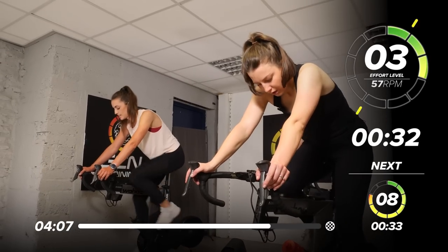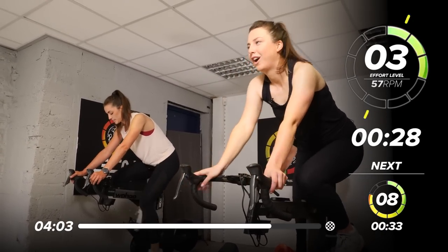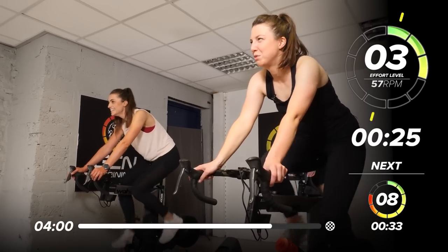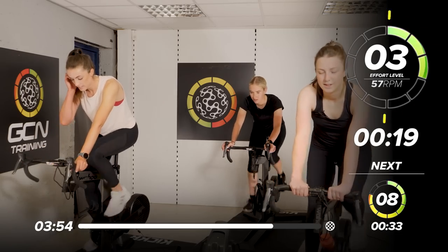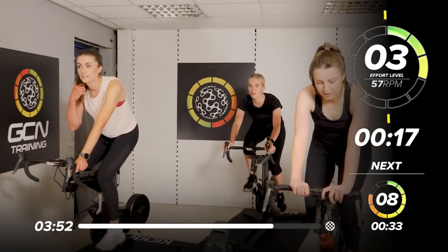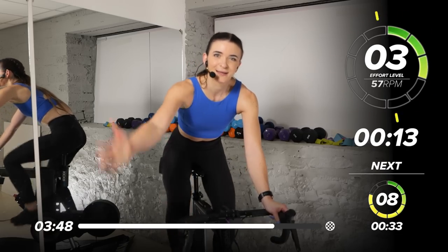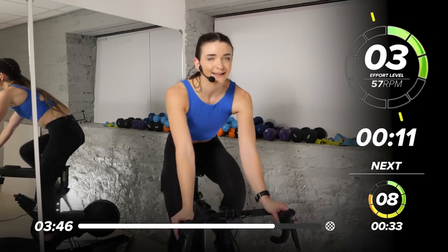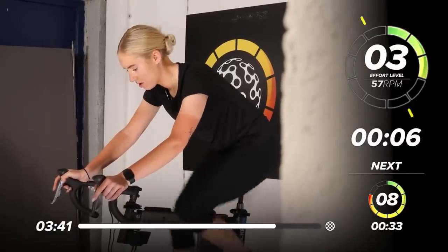Breathe. One more. Disgusting? Yeah — pretty horrible, pretty disgusting. 8 out of 10 for this last one. I mean, if you've been holding back at all, feel free to go for a 10 out of 10, but we are cooling down after this, so we're just slightly reining it back to get ready for that. If you're going to spend longer cooling down, go 11 out of 10 — I don't care.